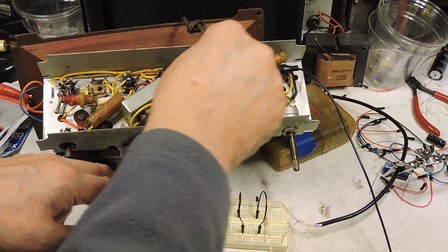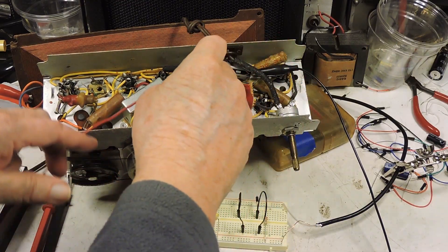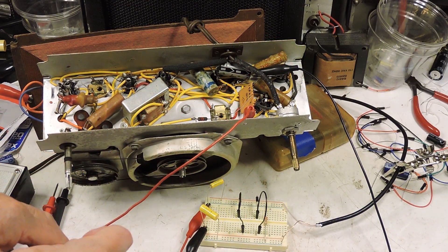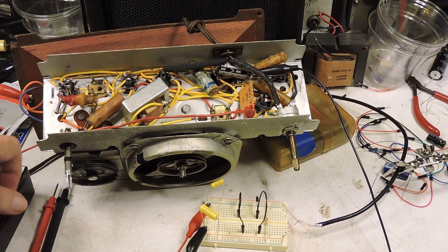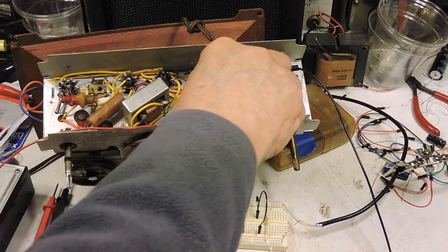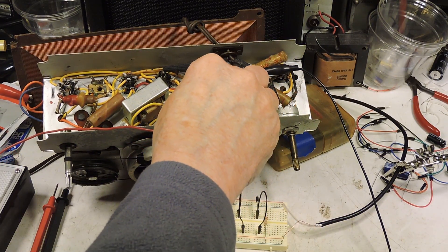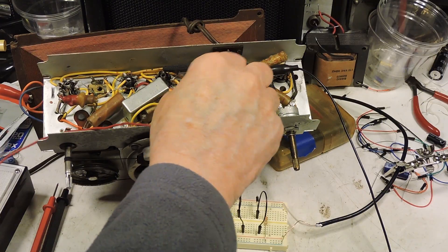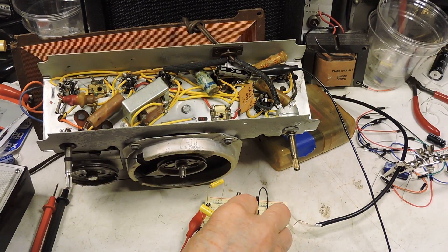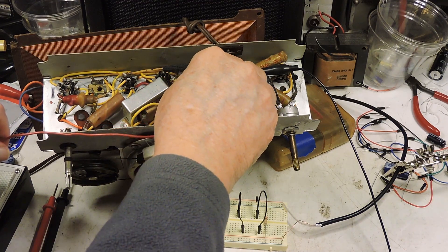Now I'm going to go to an audio signal. And that sounds pretty good. I tested this radio and a transistor radio, not only with this circuit, but with a commercially made signal tracer, and I got identical results.